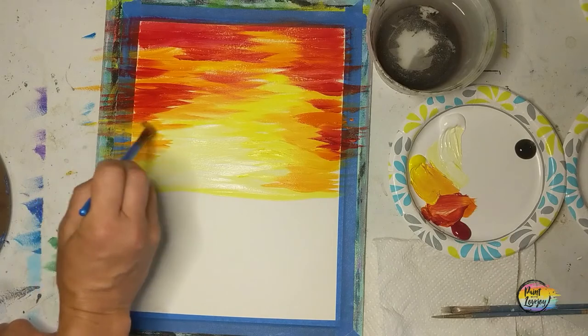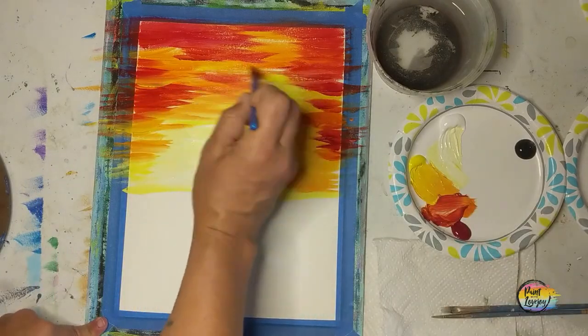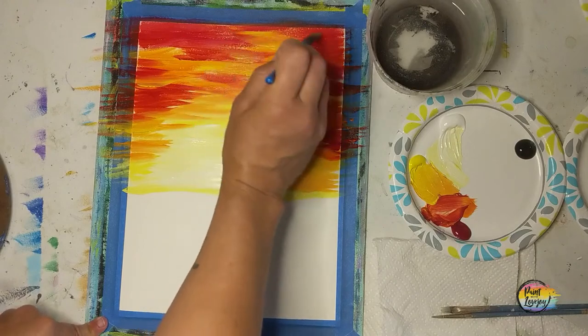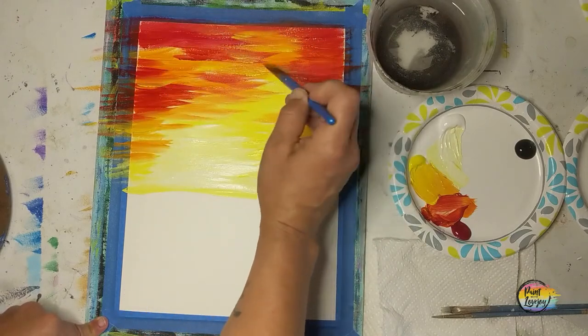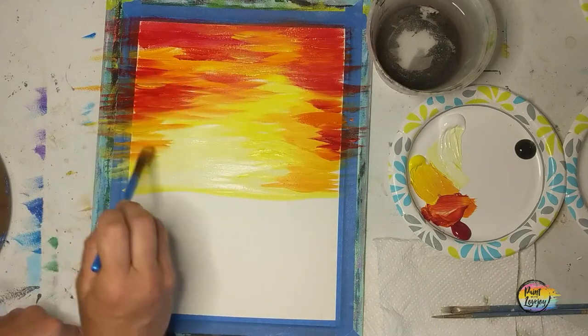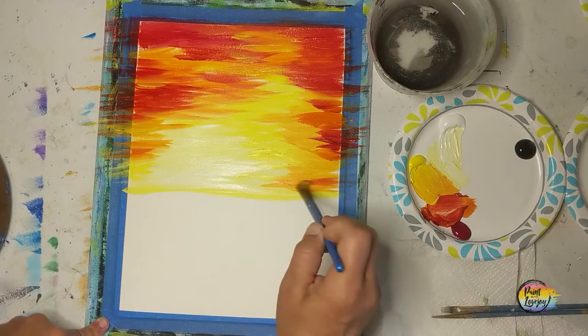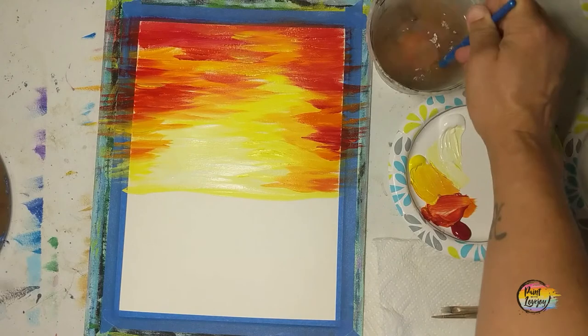Going back into some of that yellow-orange, just doing a little bit of blending — play with this, you can go back and forth as much as you want. Remember to breathe! You might be realizing that your brush is kind of shaky — that does mean you're holding your breath. So laugh at yourself for a minute, take a big inhale, and keep on painting.